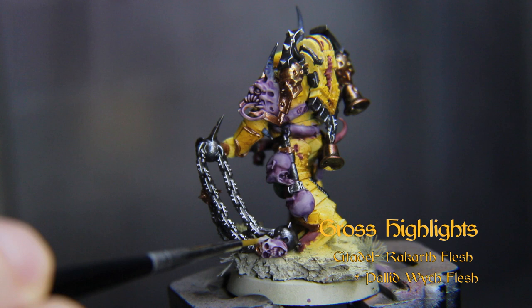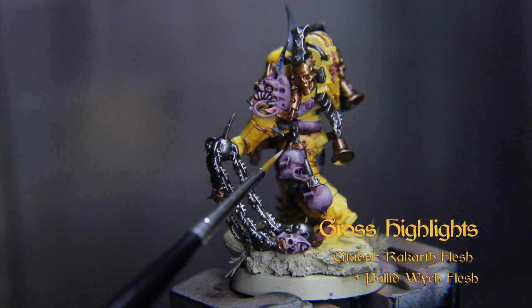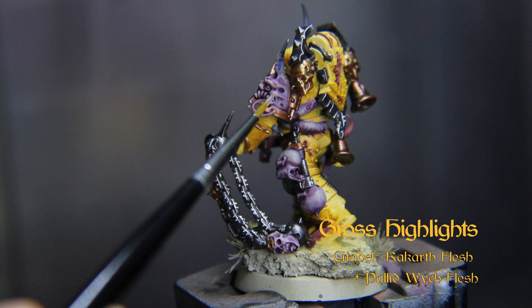Now we'll re-highlight the pale flesh with Rakarth again and add little spot highlights with Pallid Witch from Citadel. You can add scratches and ribbing texture to these surfaces using lines painted with a nice thin brush. Vary the distance between parallel lines on the fleshy tubes to get a more gastrointestinal look.